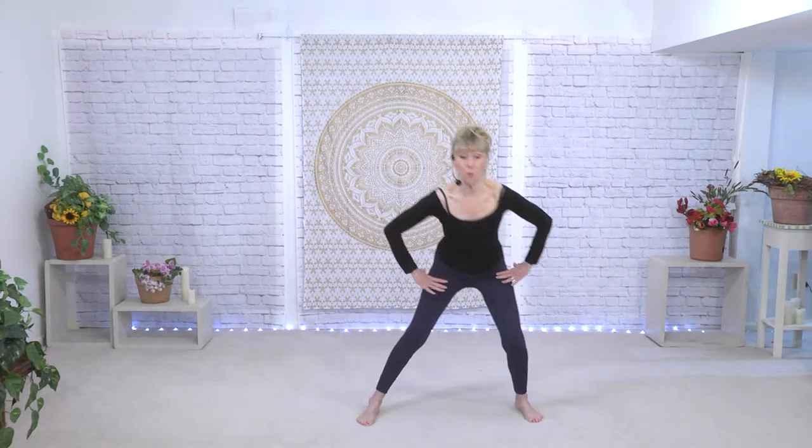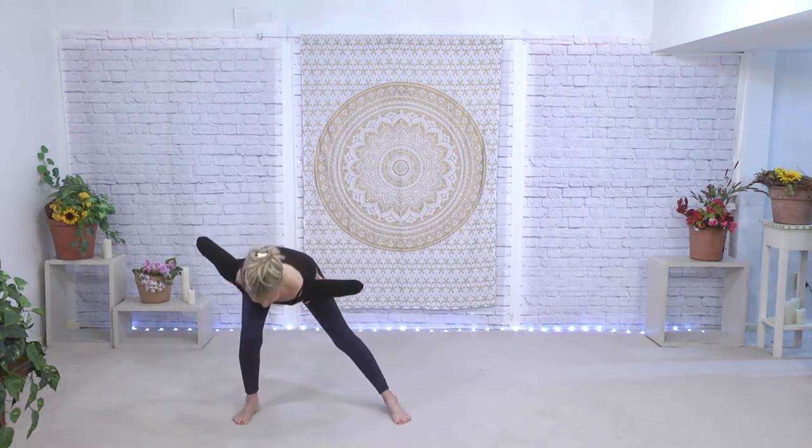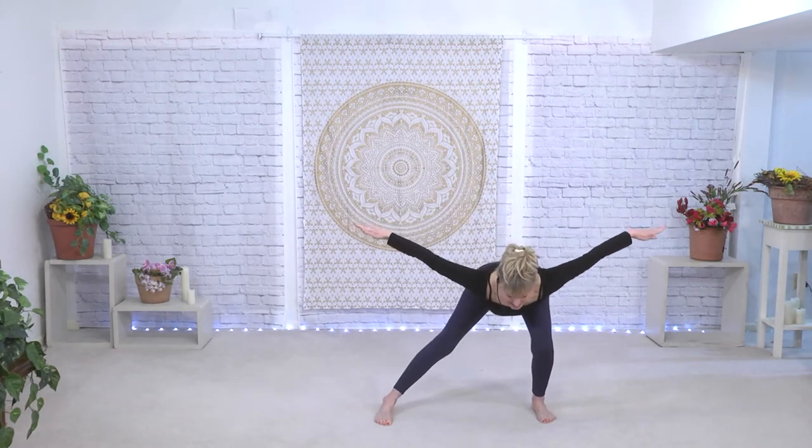Here we go a little faster — staying low like you have a glass of water on your head. Low and balanced. We're going to take it to the side, so just bend one knee as you come over and you come to a flat back as much as possible. If you'd like to, you can take the arms out with you.